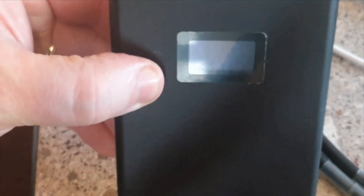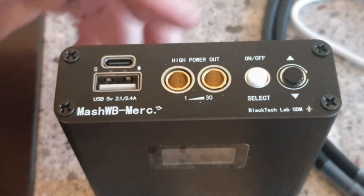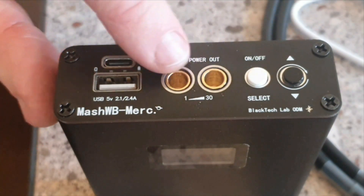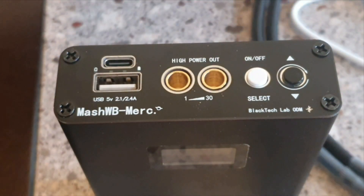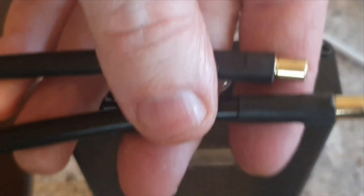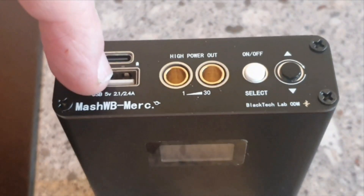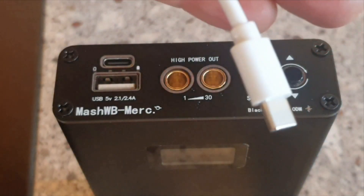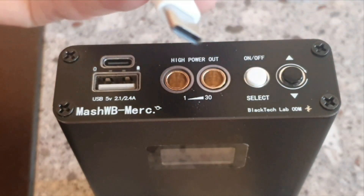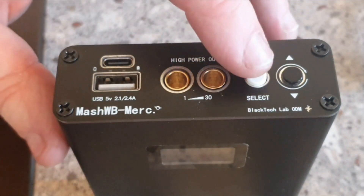This little spot welder cost me about £50 on eBay last year. There's not much to it — there's your on/off switch, the two outputs for the probes, the actual welding probes, the charger port, a USB charger port, and a USB-C type charger, common on mobile phones, to charge the thing.